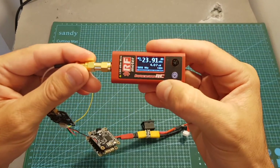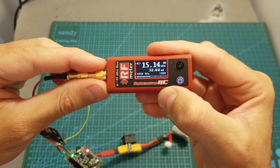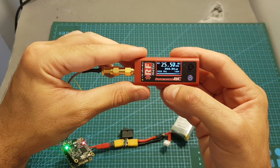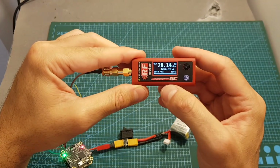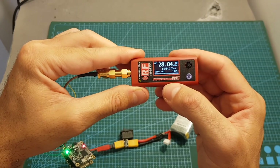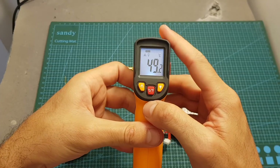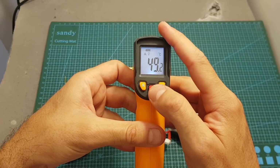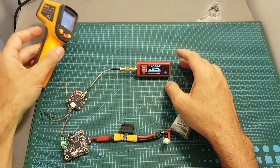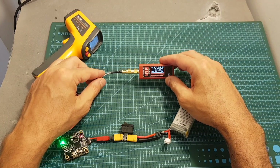Now let's measure the output strength. When set to 25 mW, I'm getting about 33 mW. When set to 200 mW, I'm getting about 350 mW. And when set to 500 mW, I'm getting about 640 mW, which is pretty impressive. After about a minute, the VTX reached a temperature of 49.2 degrees Celsius, which is 120 degrees Fahrenheit, and I'm still getting pretty good output strength at about 550 mW.